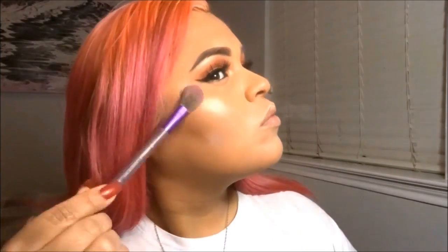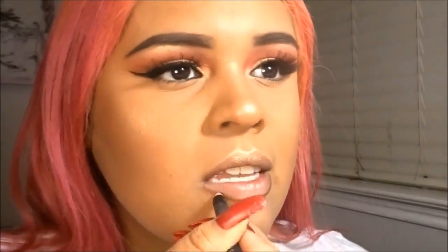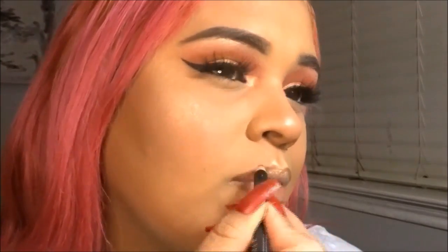I do go overboard on the highlight because I just like to shine and glow. Then for my lips, I'm using Cinnamon from LA Girl as my lip liner. It is a little bit too dark, but the liquid lipstick I put over it — which is Pasadena from Ofra Cosmetics — kind of evens it all out, so it's not too bad. And that is the finished makeup look. I'll have my lashes listed down below.